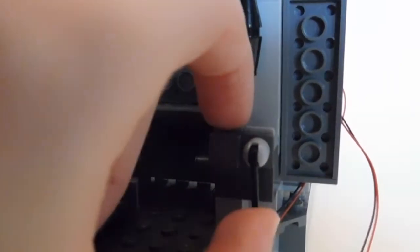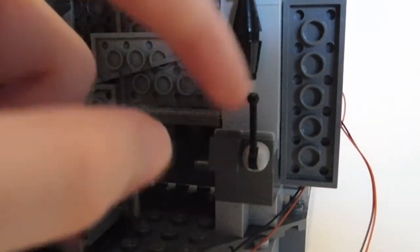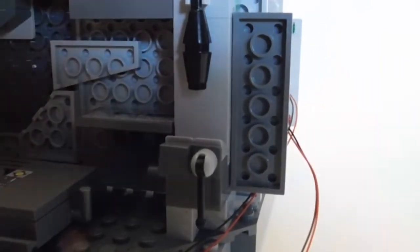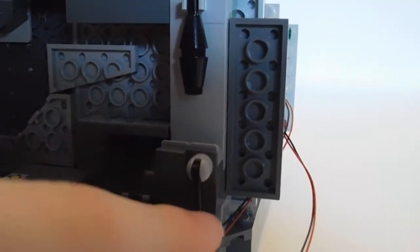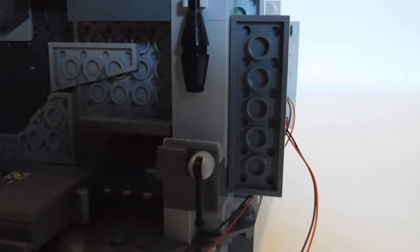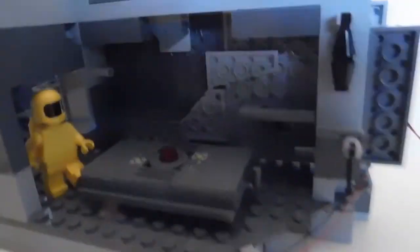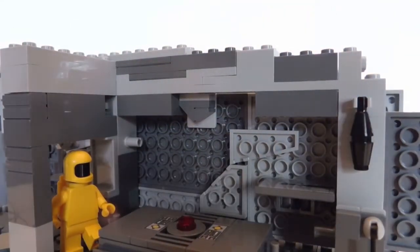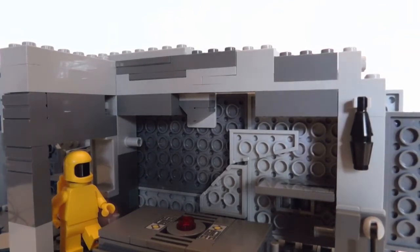Another detail I added was the trash compactor emptier thing with a working lever. That was something I decided to add in last minute — I was trying to do something with the corner and thought, why not include the little trash compactor for a little extra detail. And in the back there is a vent. I actually added in a couple more vents, which was really nice. I came across some more pieces for vents, so that was great.